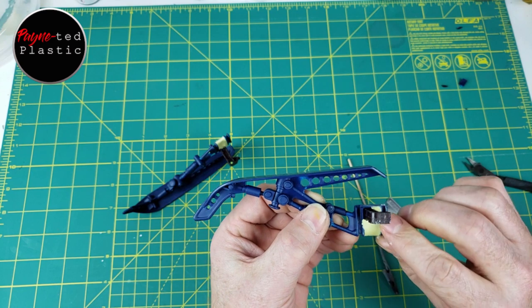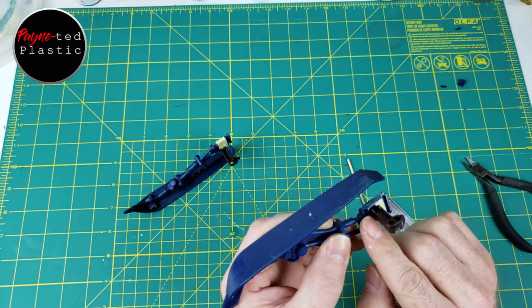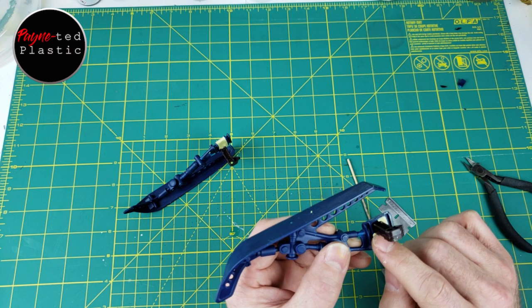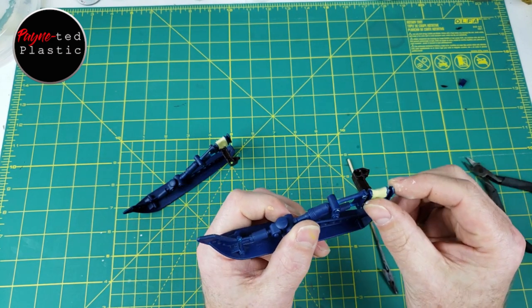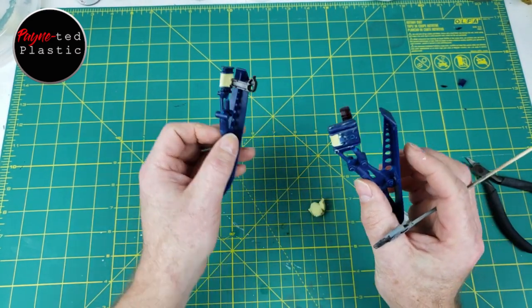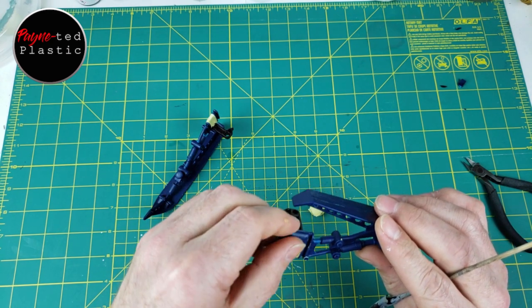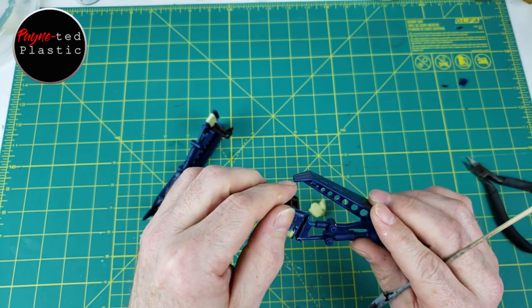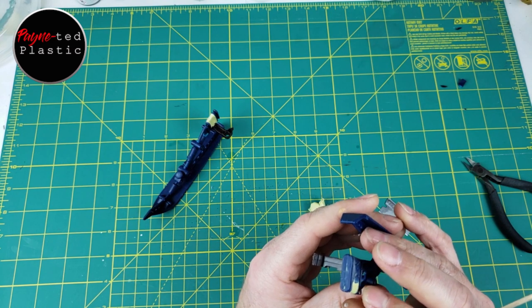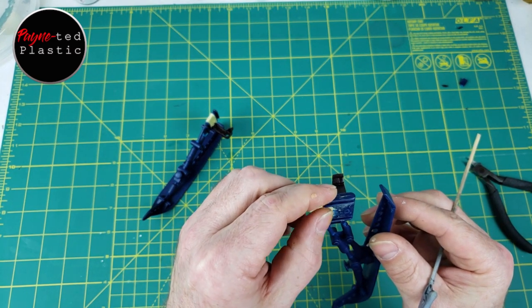You can wipe away excess that maybe wasn't where you necessarily wanted it. Smooth out any bumps — it works just like clay, really. Now this will take 24 hours to cure. It will go pretty solid in just a couple of hours, but you really want to give it the full 24 to go off completely. And then like I said, you can sand it. We're going to prime it, we're going to paint it, we're going to do everything that we would do ordinarily.